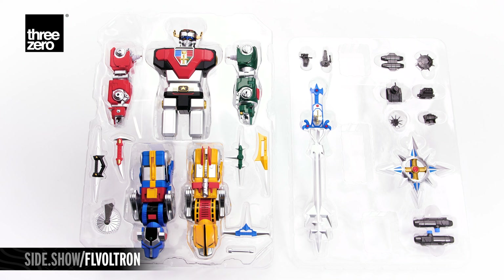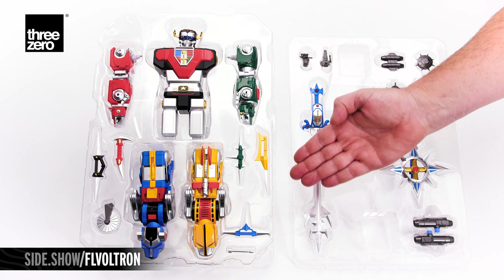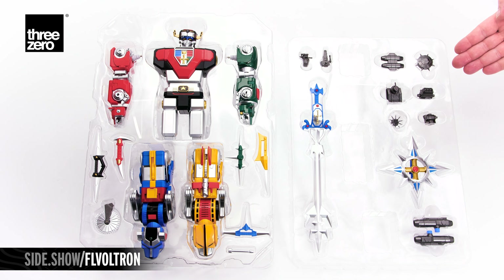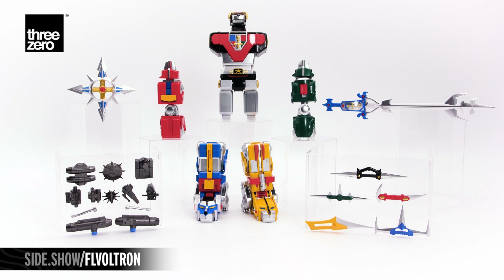The figure and accessories are laid out into two trays. The upper tray holds the five lions that create Voltron. The lower tray holds even more of his weapons and accessories. Here we have all the elements of Voltron and his accessories all laid out.